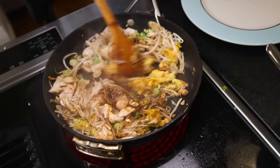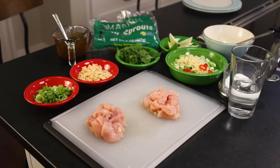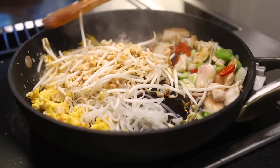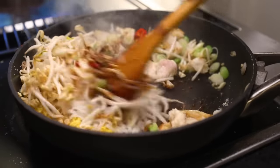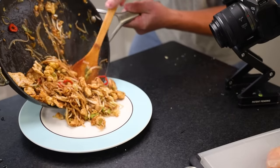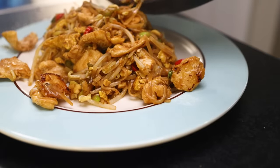I think I figured out a good trick for making pad thai at home: prep as many portions as you want, but only cook one or two portions at a time. This is especially helpful if you don't have a big wok and or a super powerful stove. It might sound onerous to only cook a little at a time, but wait until you see how fast it cooks.